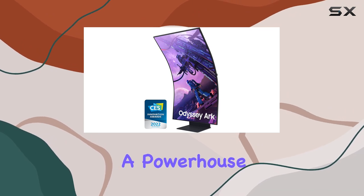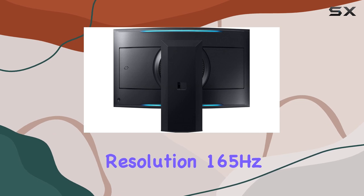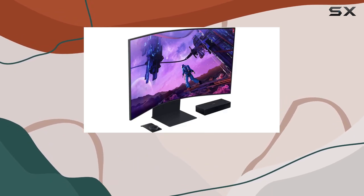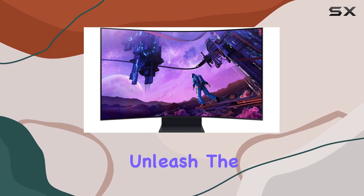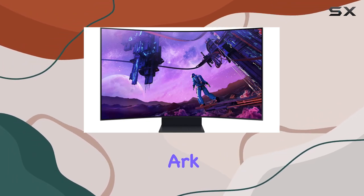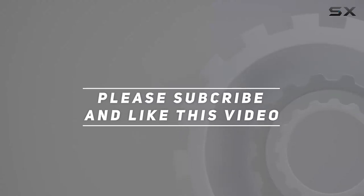In conclusion, the Samsung Odyssey Arc series is a powerhouse, offering an unparalleled gaming experience with its 4K resolution, 165Hz refresh rate, and innovative features. Upgrade your setup and unleash the gaming power with the Odyssey Arc. Check out the video description for updated price, and thank you for watching this video.